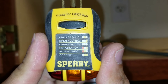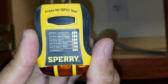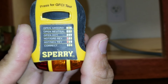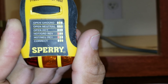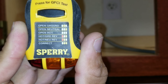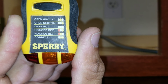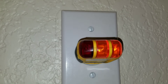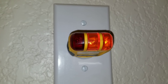This is an outlet tester. You can see the diagram showing open ground, open neutral, and open hot. The indicator lights on the bottom will give you a reading, and depending on the reading, you diagnose with what coincides with the diagram. We're going to plug it in — we're looking for the two right lights to light up, which indicates correct wiring and no electrical issues. And we can see here that we have no electrical wiring issues and the wiring is correct.